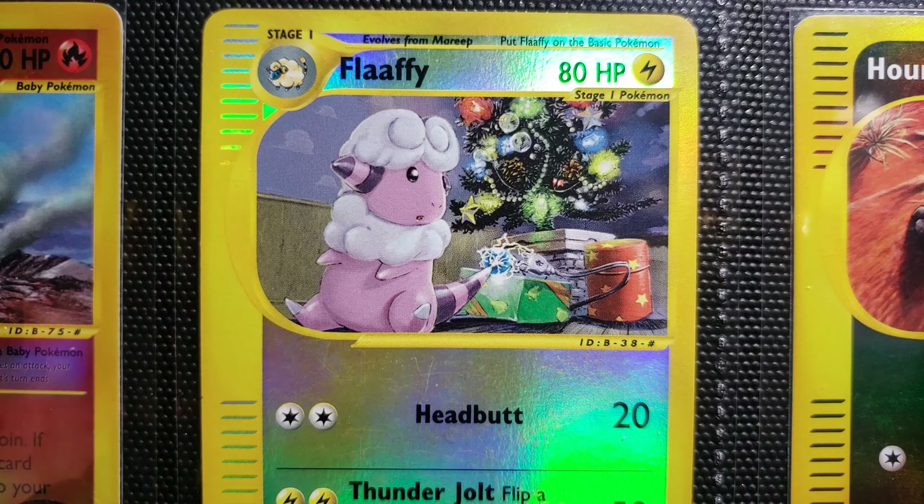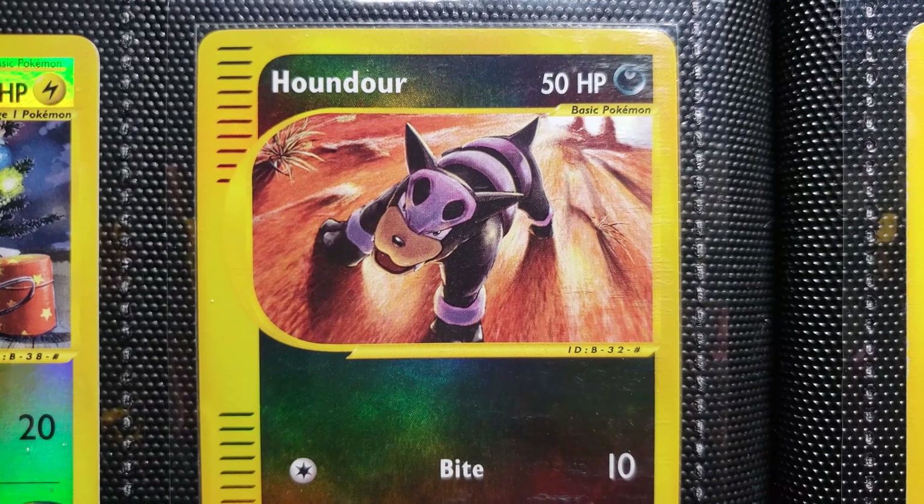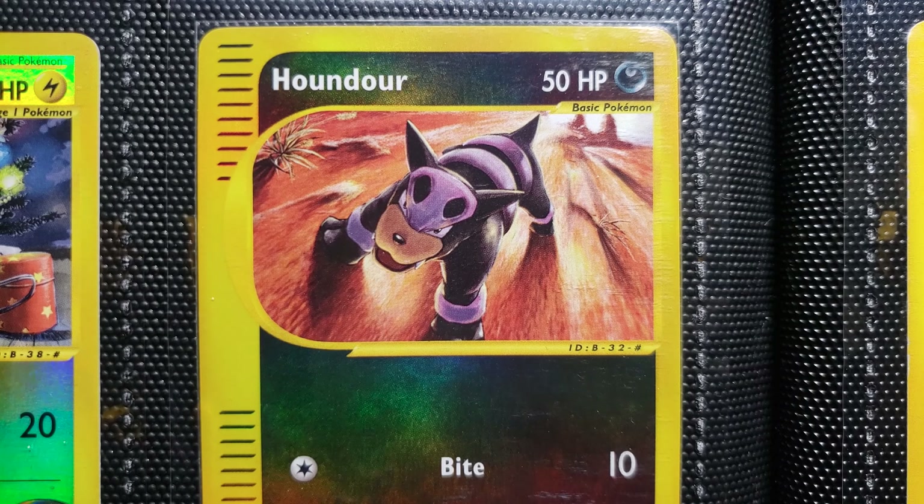The first English Christmas tree — in England — that was Prince Albert, don't remember when. First outdoor electrically lit Christmas tree here in Southern California, 1904. But yeah, let's get on with the Pokemon stuff.